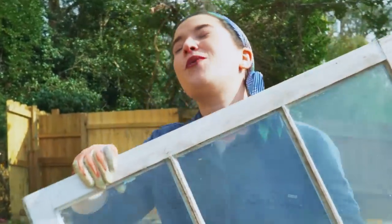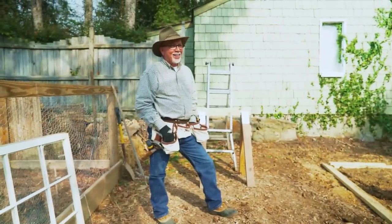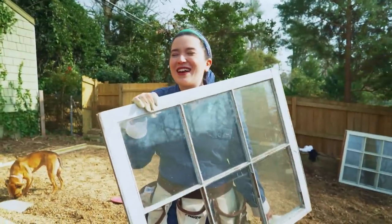I don't know how to do this by myself, so I've recruited my dad. Are you ready? I'm ready. We're burning daylight. He's so ready to get started — he's been up since like 6 a.m. Not me.